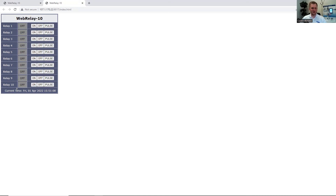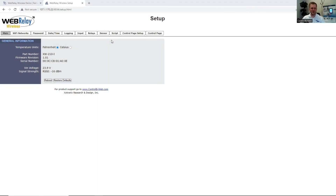Here on the WebRelay Wireless main page, we can view the model number, the firmware revision, and the serial number for the unit. This unit also displays the input voltage. Since the WebRelay Wireless supports temperature, we can select Fahrenheit or Celsius. Since this is a Wi-Fi unit, there is no reboot button like on our ethernet devices — you can access this only through the firmware to reboot or restore back to factory defaults. If you lose access to the unit, whether you don't remember the IP address or the password, you can enter the device using access point mode, which will default the unit back to the factory default IP of 192.168.1.2.